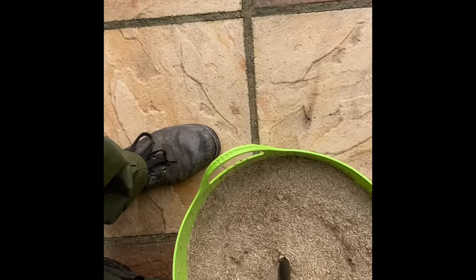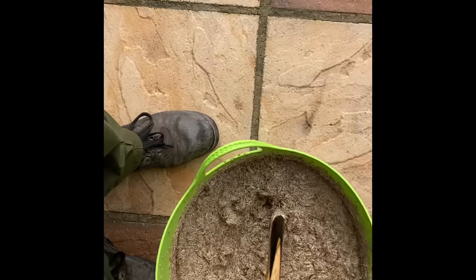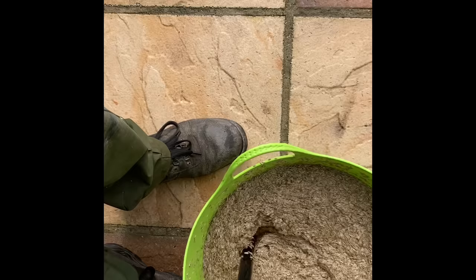Once you've got your seed poured into your hot water, you then take a snooker cue - as I have in this case - and stir it up. You can use whatever you want to stir it, but I like a snooker cue. Keep stirring until all that water is absorbed by the seed. It could take a few minutes; in this case it took around a minute.